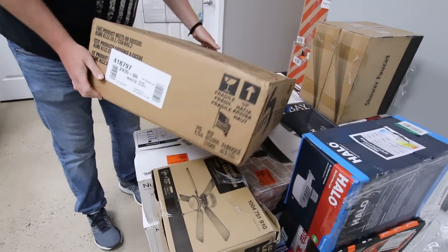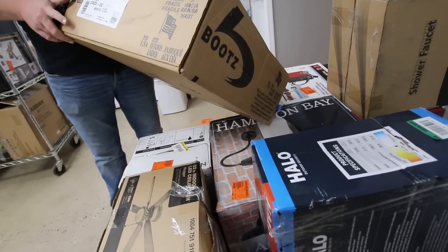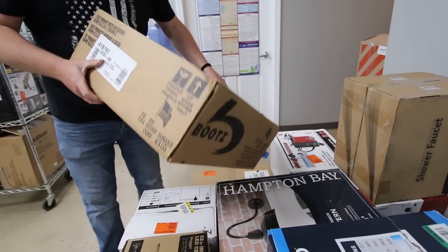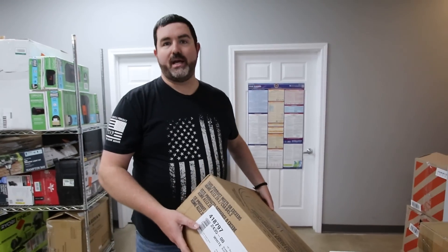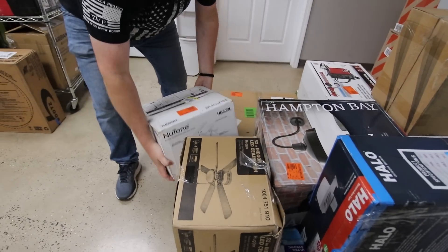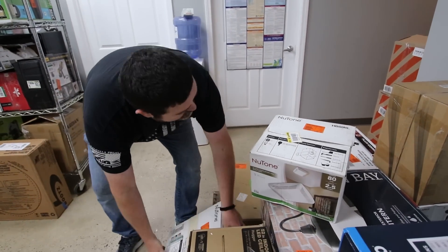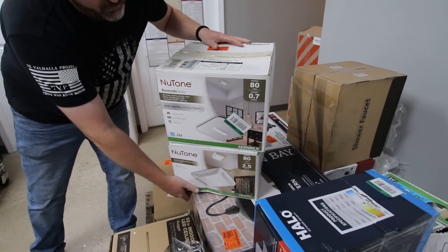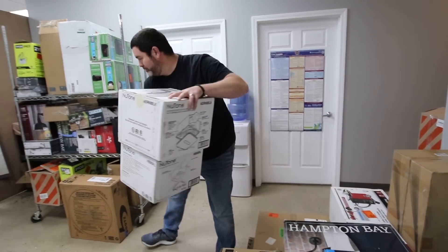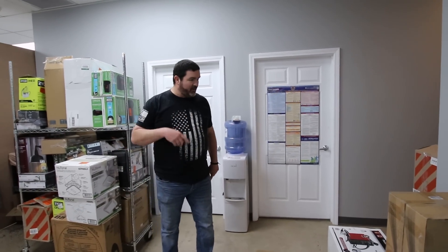We've got a Bootz sink — it's amazing that this is like a $60 to $70 sink. We've actually sold two of these over the last couple of weeks and they sell the first day for $25. We've got a couple of Nutone ventilation fans — those are going on the $25 wall. If you're interested in how much those cost, check out the last unboxing linked in the description.